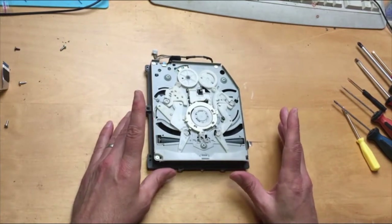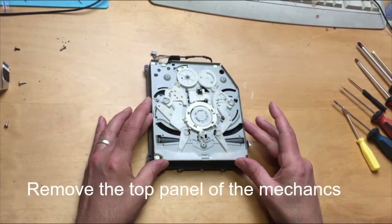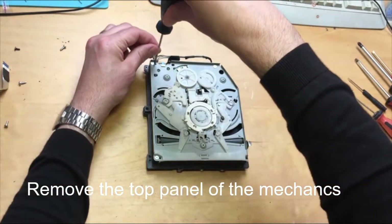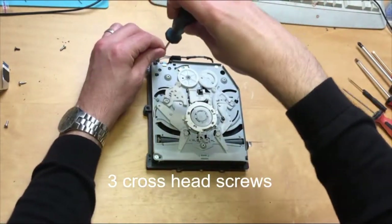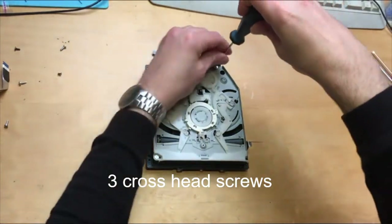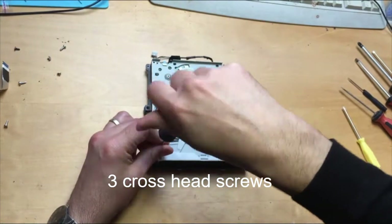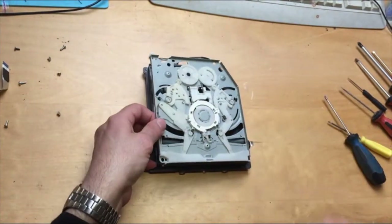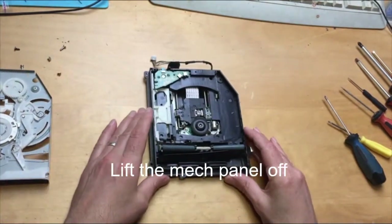For mechanical problems, we need to take this off — this controls all the mechanics of the drive. Using a crosshead screwdriver, this screw, that one, and that screw there have got to come out. This just lifts up and we're in.